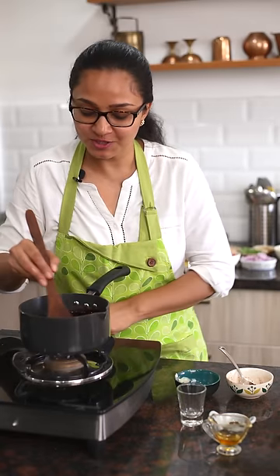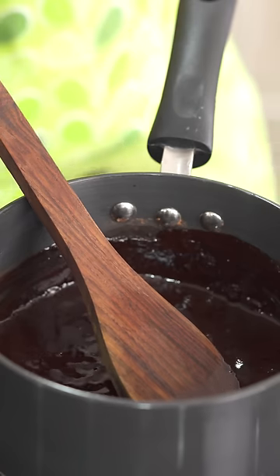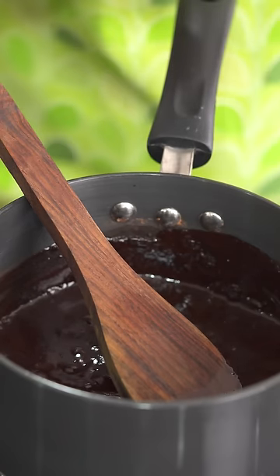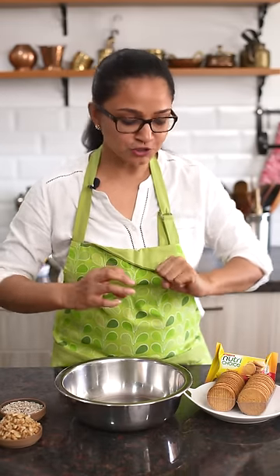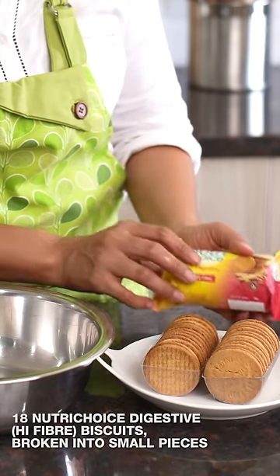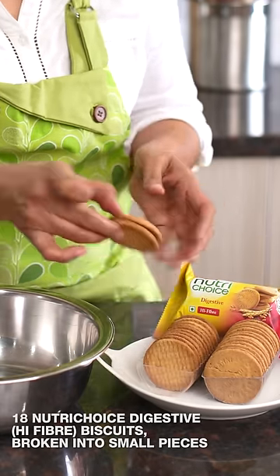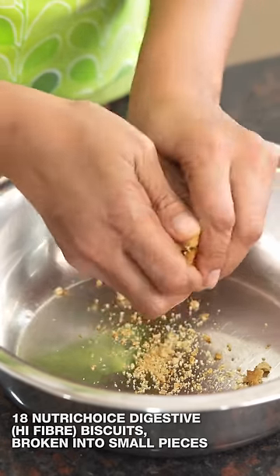The chocolate syrup looks nice and creamy with a nice shine on top. I'm going to turn off the heat and proceed to put it all together to make the biscuit cake. I'll be using these Britannia NutriChoice digestive high-fiber biscuits, which are packed with the goodness of whole wheat and are also rich in fiber, adding to the taste and crunch of this biscuit cake.